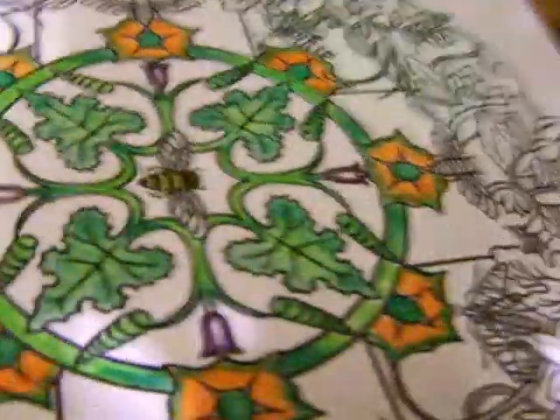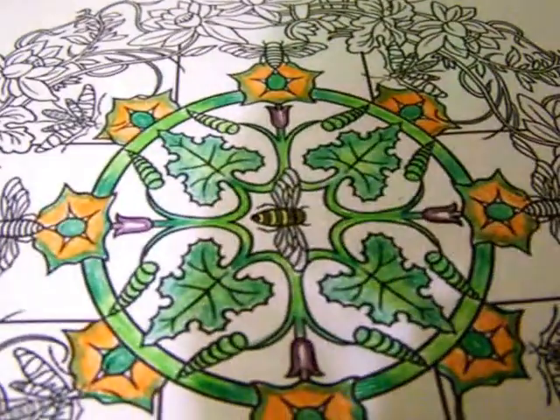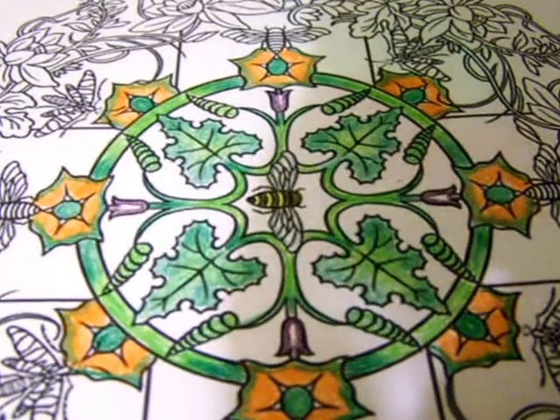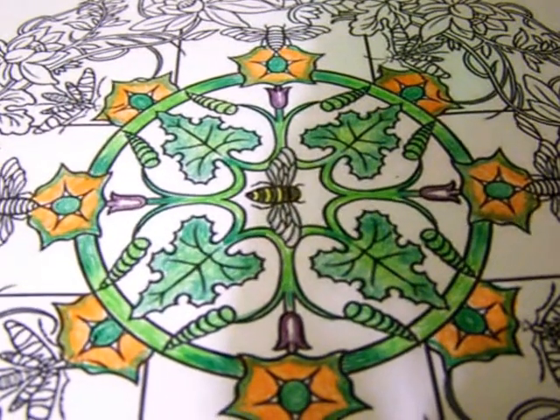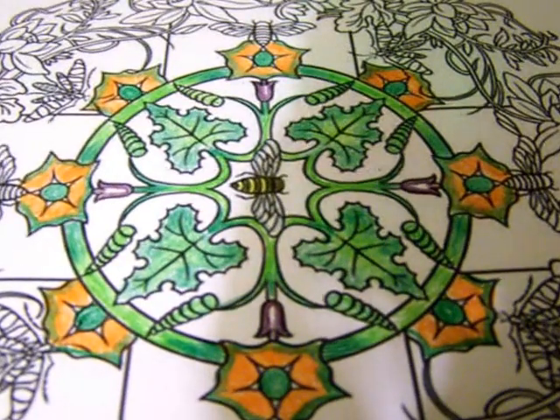Did I get all of that part of the page? Yes, I did. So follow me on Instagram so that you can see the finished product. Happy coloring!